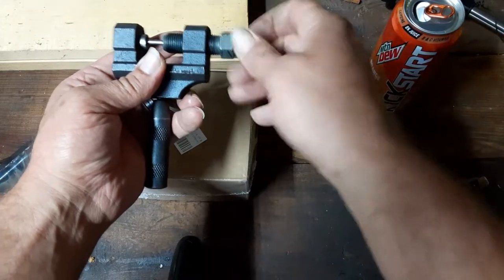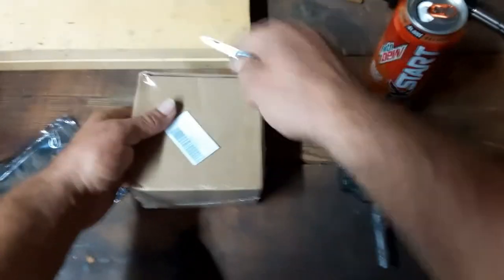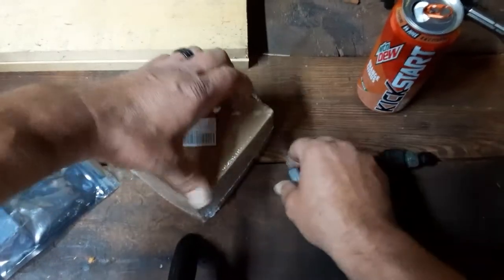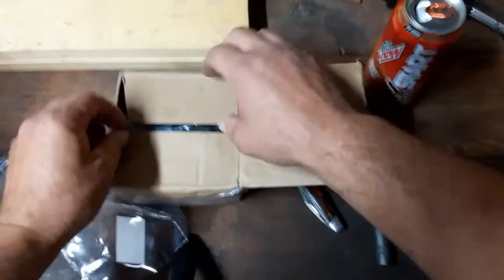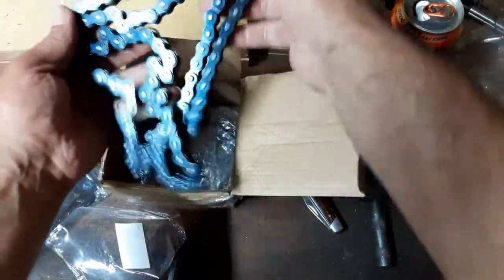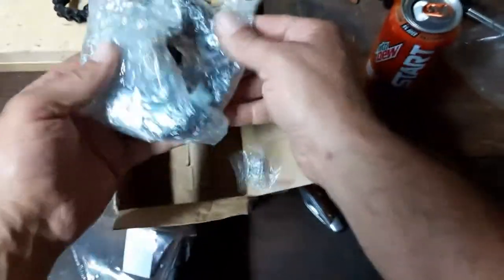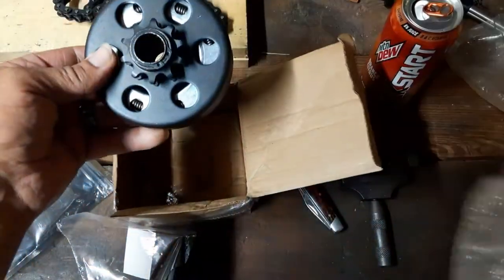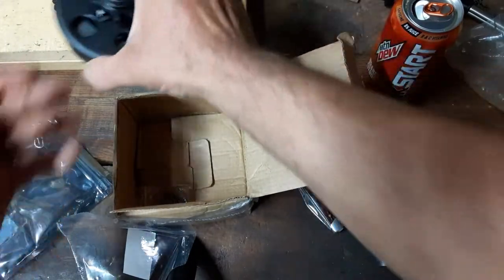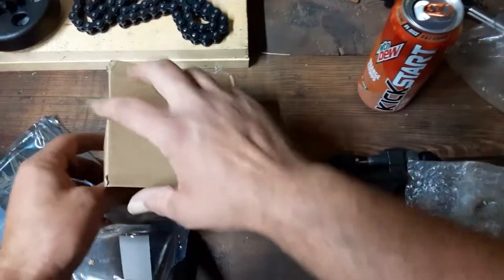Looks nice — we'll give that a shot and see if it'll work. Here's the centrifugal clutch — yep, and there's a chain. Brand new chain! We spent about 30 bucks on this centrifugal clutch and chain, and I thought that was a pretty decent price. Three-quarter inch shaft — we'll see if it fits, but I'm pretty confident it does. And there's our master link for the chain.